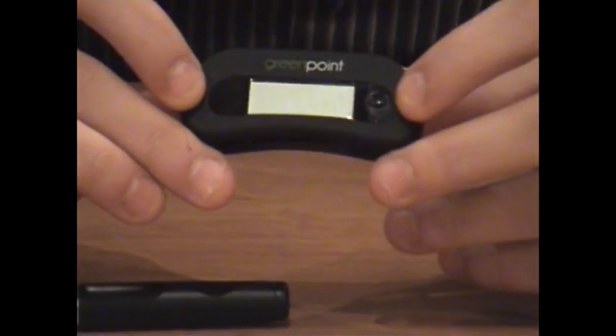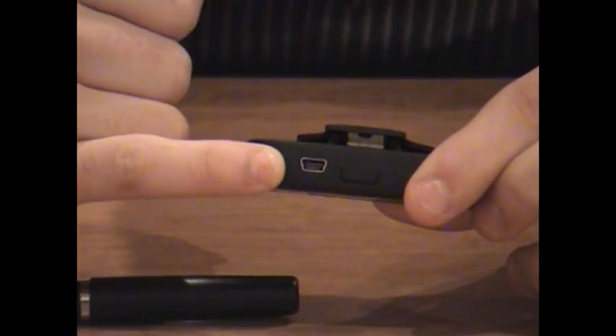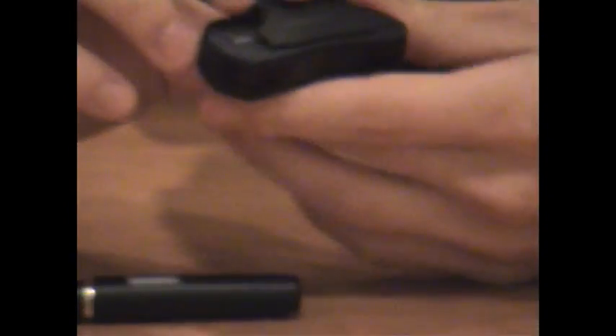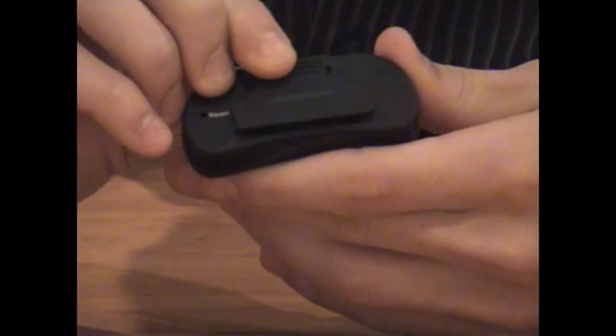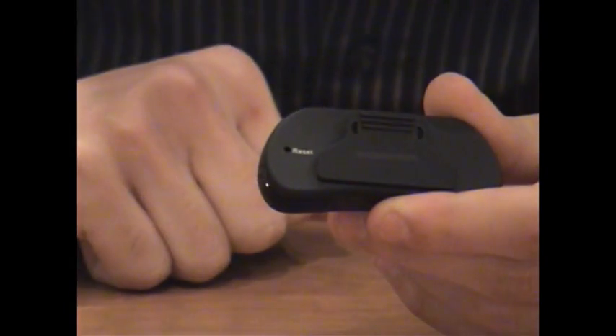You'll notice there's a button on the front here — that's just your on/off button. Then you've got the USB input there for transferring data to and from your PC. Then you've got this little clip at the back here, which is just to clip it on top of your paper or clipboard depending on what you're working on. And then you've got a little reset button there.